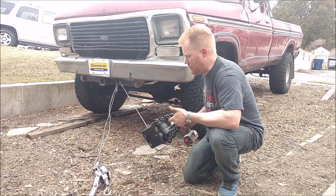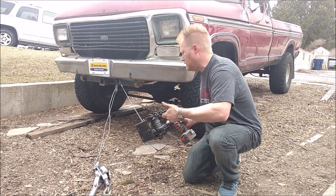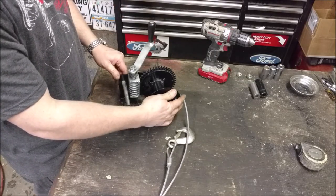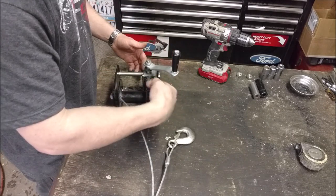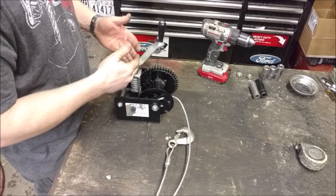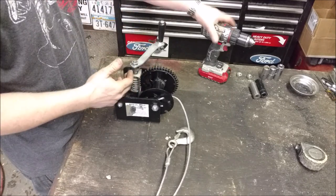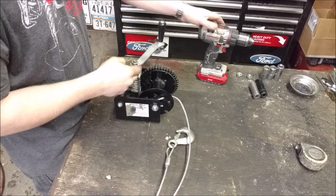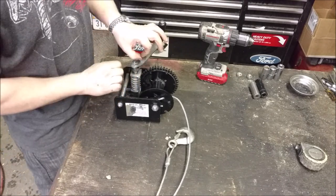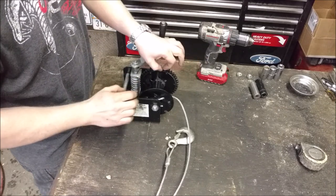So here we have a worm drive winch. The reason I'm using a worm drive instead of an inline winch is it has a much lower gear ratio, ideal for a cordless power tool so I won't burn it up. This one actually has a 40-to-1 ratio versus one that's just a set of gears engaging a cog.